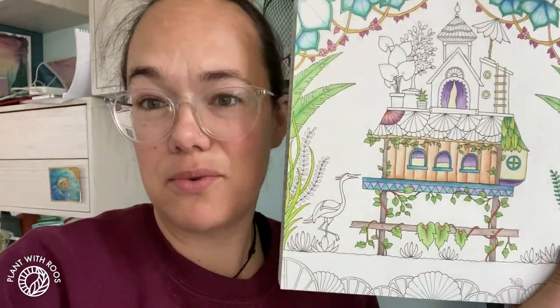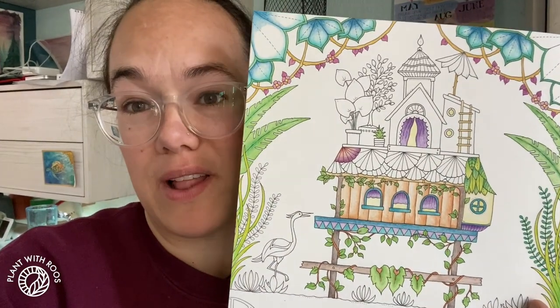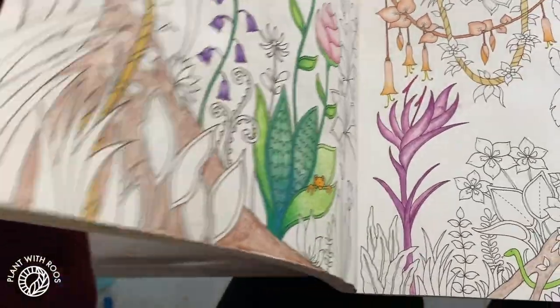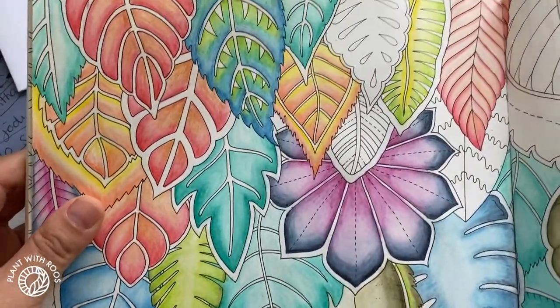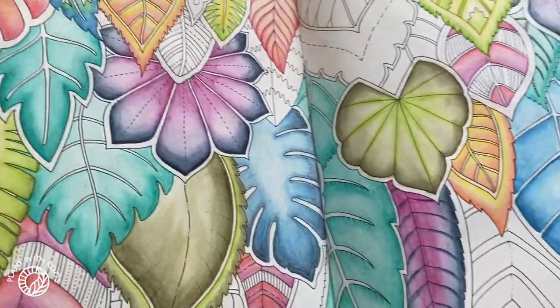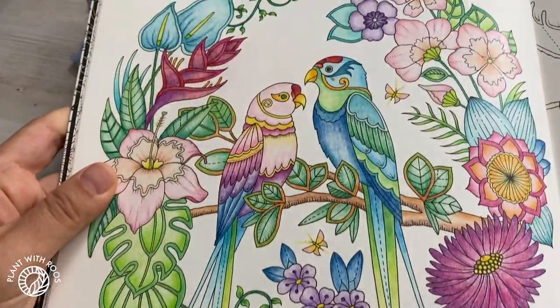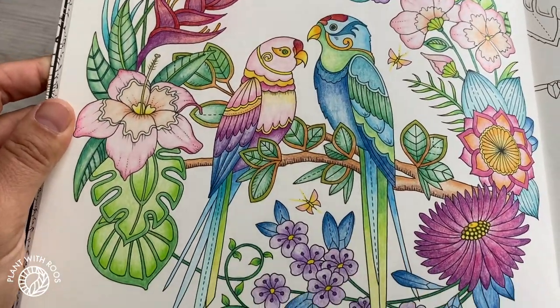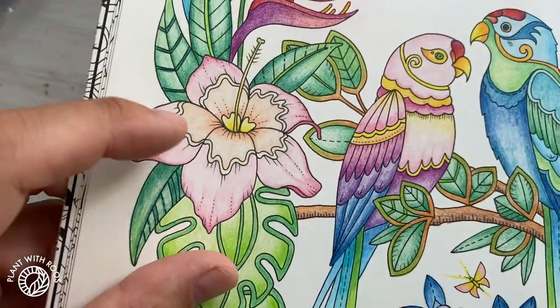So for example, I'm working on this one, which is a little jungle hut with lots of leaves and stuff. Really fun to color. Some are really detailed, but then others are quite easy and you can test out different techniques. I think I did this with some paints and here's one that's finished as well. Really beautiful designs, which inspires me to then also color them in a way that's not just one color per little block.